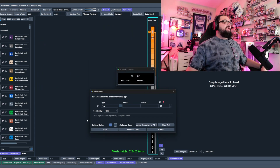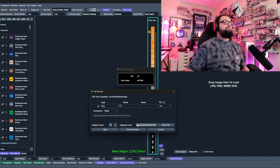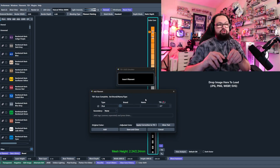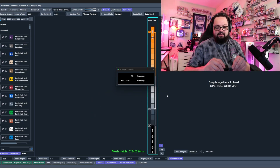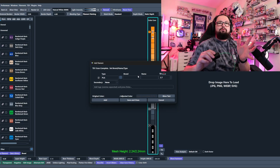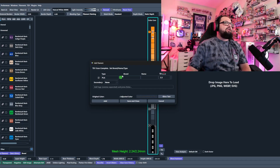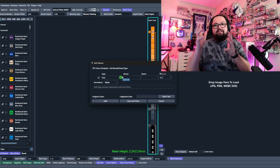Once we're happy with the color match, we click okay. We now see the original scanned color and our adjusted color. We could do this for every single filament we scan, or we can click 'Apply Correction to TD1' — which adjusts the device's calibration globally. When we remove and reinsert the filament, we get a far more accurate Blue Gray representation. Testing with our green filament, we get a TD of 2.3 and a very spot-on green color — our TD1S is now well calibrated.